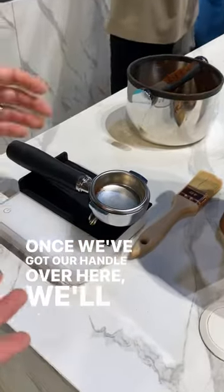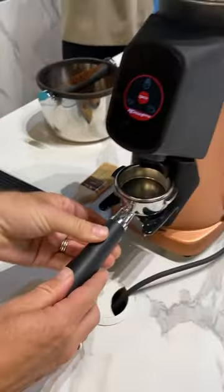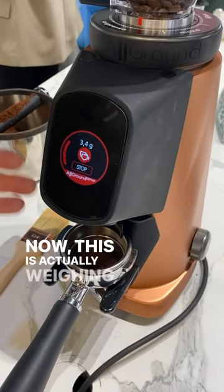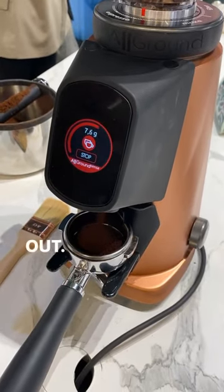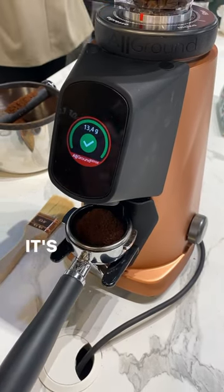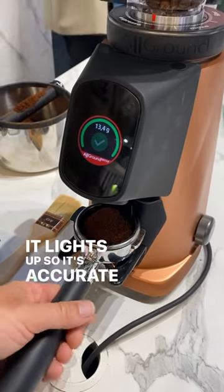Once we've got our handle over here we'll tare it out, pop it in, and hit our dose. Now this is actually weighing all the grind that's coming out, making sure it's super accurate. There you go — it's green, it lights up, and it's accurate to 0.01.